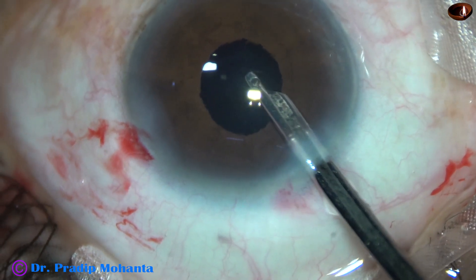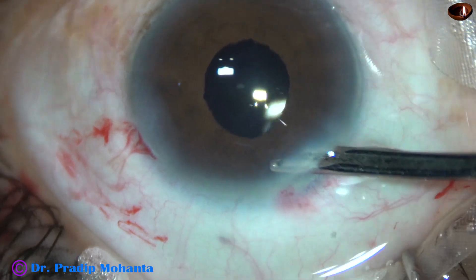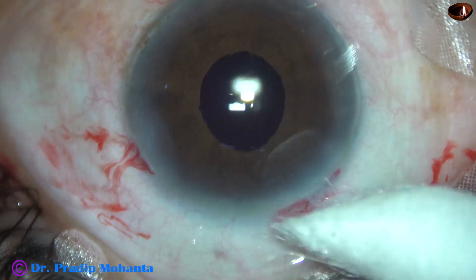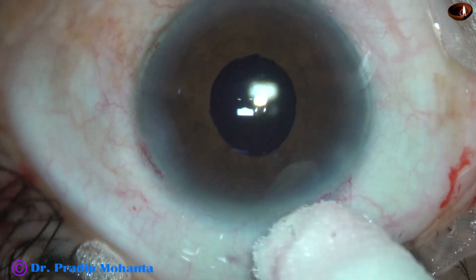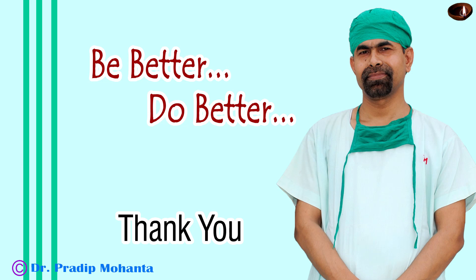The pupil is almost round. The Seidel test is formed very nicely, and the integrity of all the wounds are checked. The case is concluded. A few drops of moxifloxacin is applied over the ocular surface. Thank you very much for your attention. Hope this video will help you in developing your surgical skills, encourage you to use a pupil expansion device in cases with hard cataract with small pupil, and give you some tips to do sub-Tenon's block in such cases.